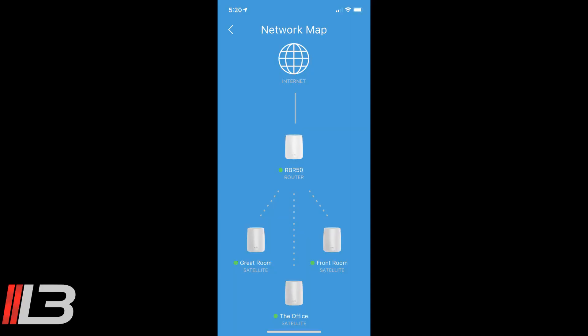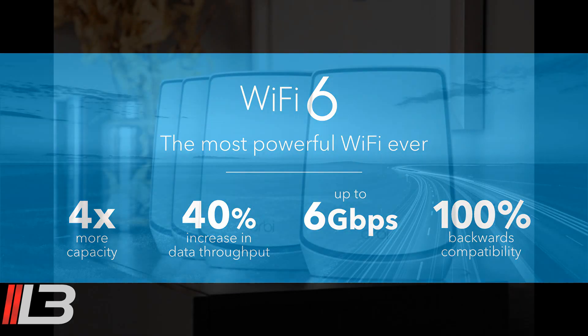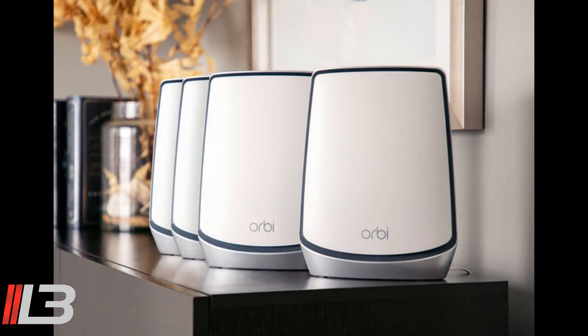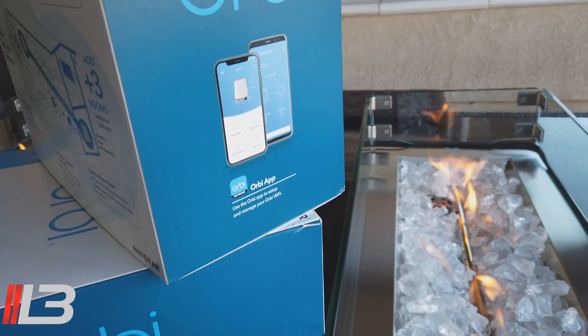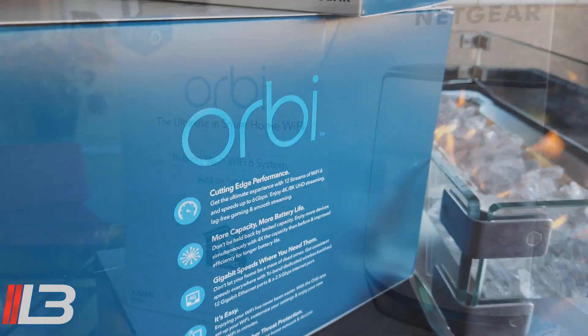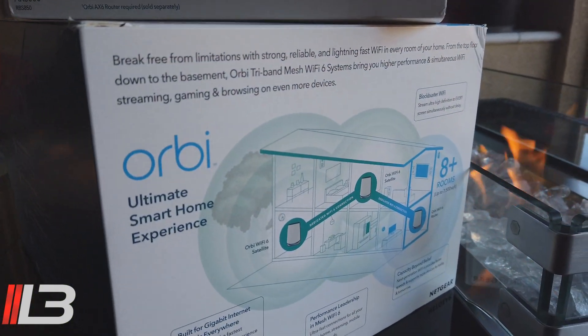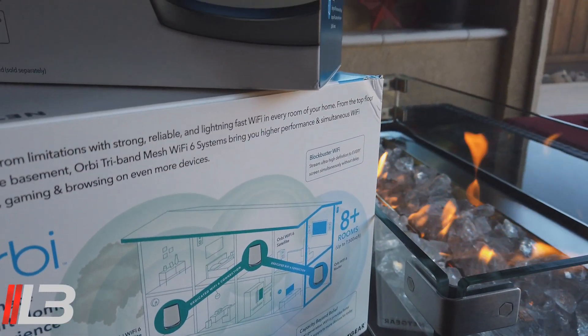I've been rocking with Netgear and Orbi for a while. I have a router and three satellites already, so I decided why not upgrade to their latest and greatest Wi-Fi 6. This thing is an absolute beast — cutting-edge performance. Get the ultimate experience with 12 streams of Wi-Fi 6 and speeds up to 6 gigabits. Enjoy 4K, 8K UHD streaming, lag-free gaming, and buttery smooth streaming. More capacity — enjoy devices simultaneously with 4 times the capacity than before.